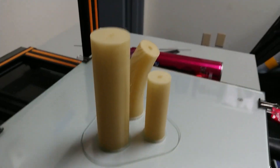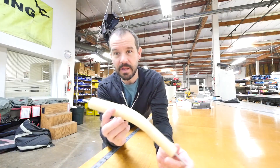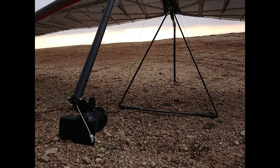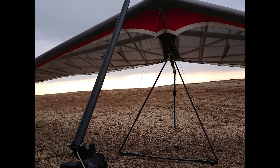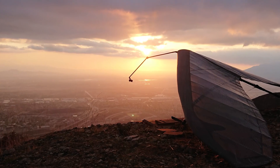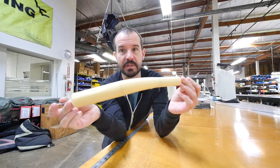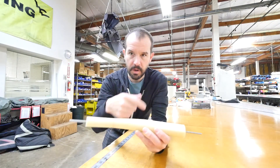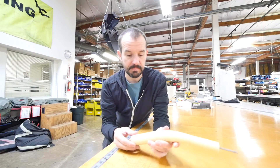Hey, what's up guys, Dave here. Today I'm going to work on a carbon fiber nose boom camera mount for hang gliders. I've got a 3D printed layup mandrel and I'm going to wrap it with carbon fiber — six layers — vacuum bag it, cure it overnight.